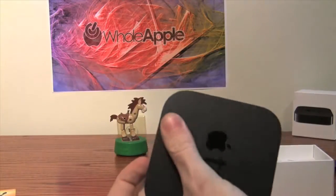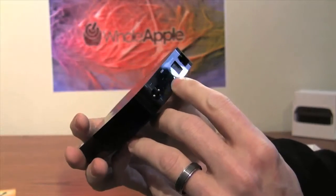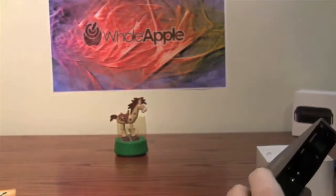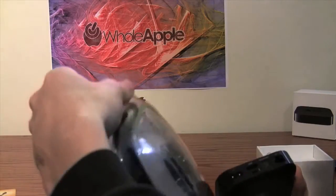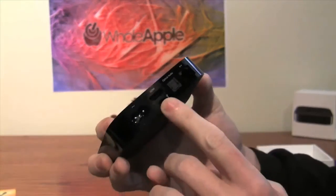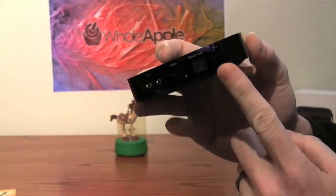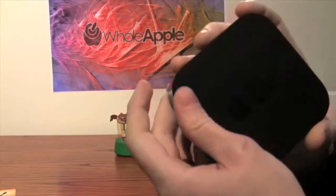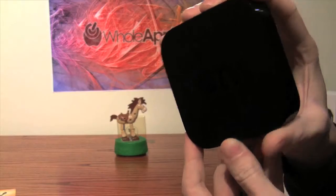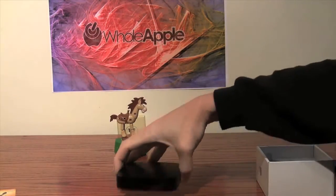At the back we've got the power port and HDMI — which looks like it might be mini HDMI but is actually a standard HDMI port, so you use an standard HDMI to HDMI cable. There's also optical audio in case you want to run separate optical audio, and an ethernet port. It also has wireless N built right in. The flat rounded base makes it look like it's hovering a little bit off the table.